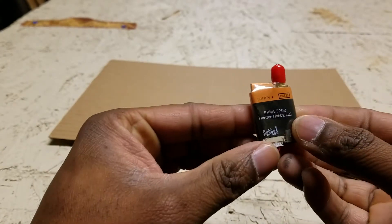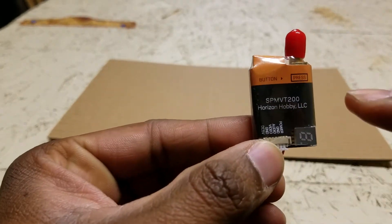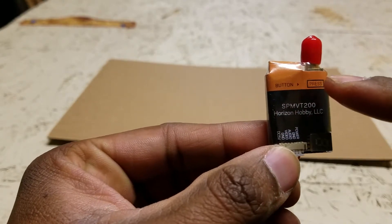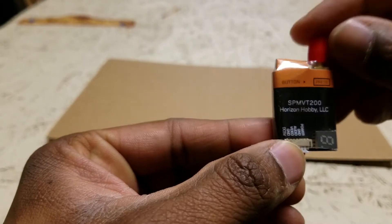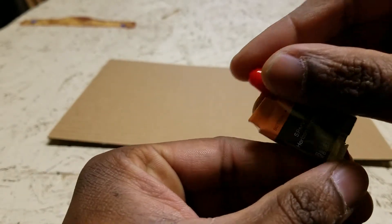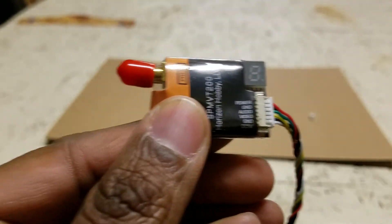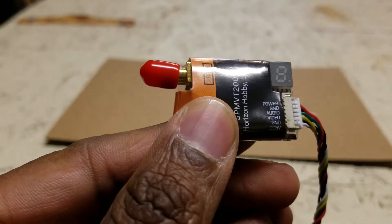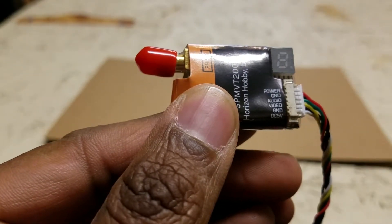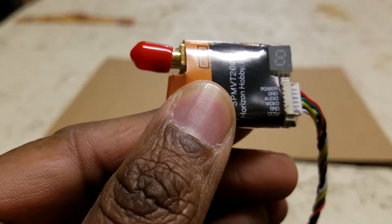There is the other side of it. It actually tells you here where to press the button if you want to change channels. You can see the connections: power, ground, audio, video, ground, and your voltage.